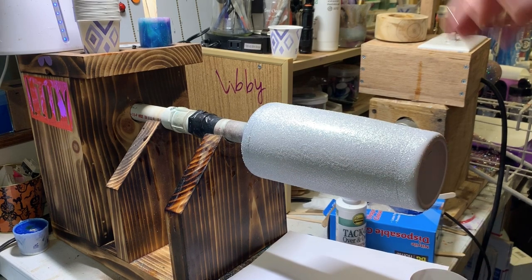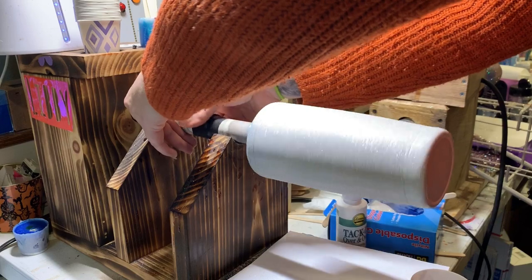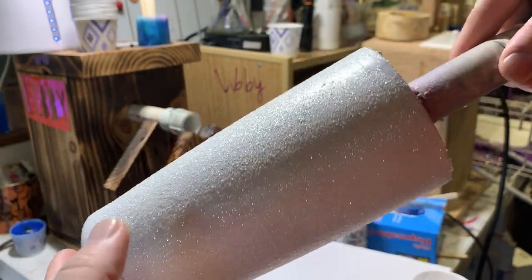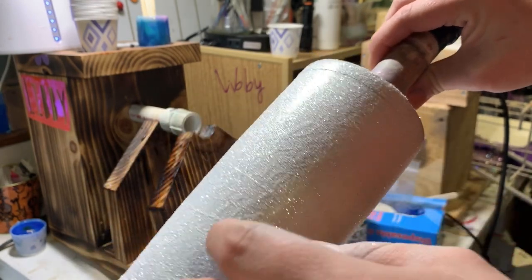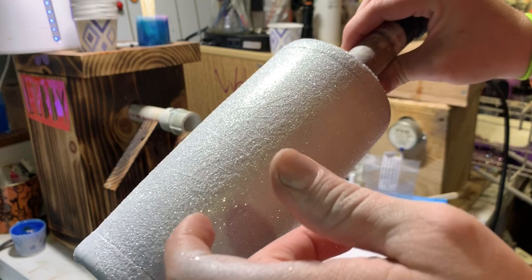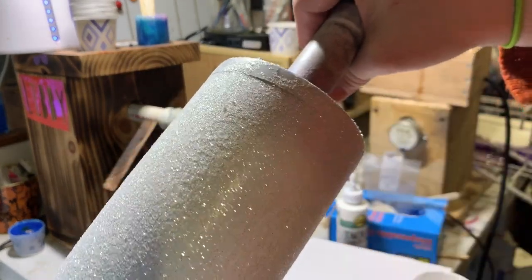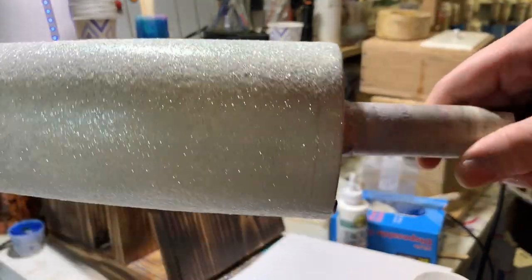I barely used any of that glitter. Let me show you what it's looking like - it's got this nice snowy silvery look going. My next step is to just let it sit for a minute and then go through with my exacto knife or one of my really fine weeding tools to start picking the decals, because you don't want to pick the glitter off. It's not super heavy on the glitter but I think it'll be all right.